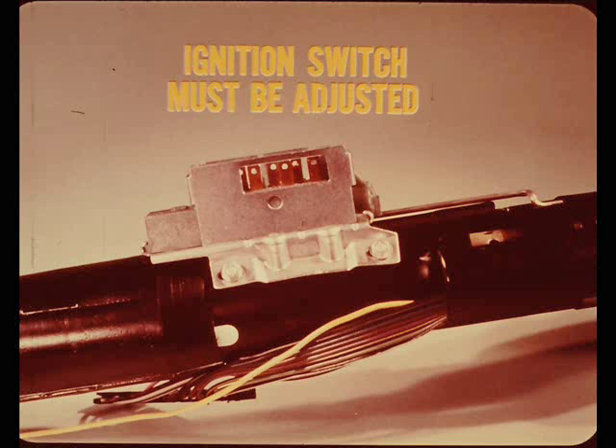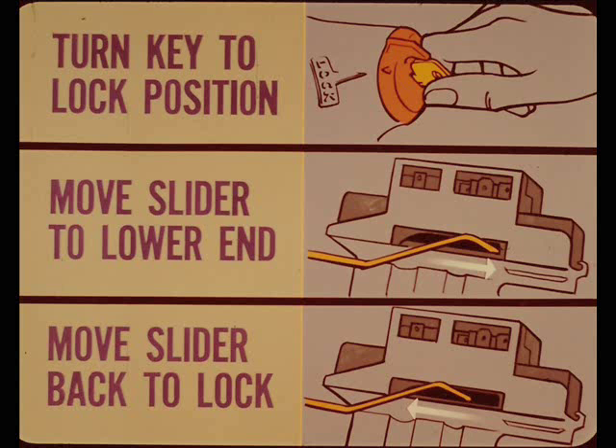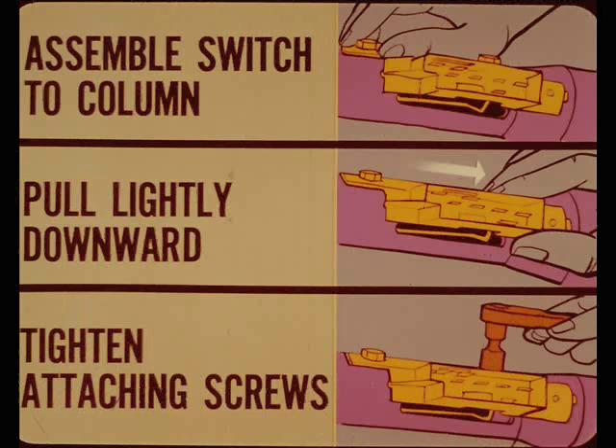The ignition switch position on the steering column must be adjusted to make sure it's synchronized with the five key positions. To do this, turn the key to the lock position. Next, move the slider on the underside of the switch as far as it will go toward the lower end of the switch, then move it back one position to the lock detent. Assemble the switch to the column without disturbing the slide lever; leave the attaching screws finger tight. Pull downward on the switch just enough to take up all the linkage free play without changing the position of the switch slider. Tighten the attaching screws to hold this adjustment. That's all there is to it. Any questions, Ray?